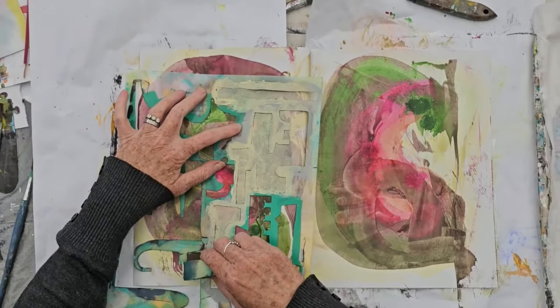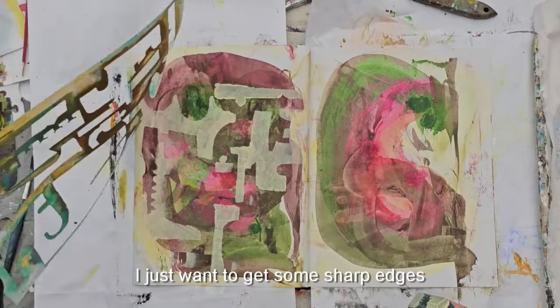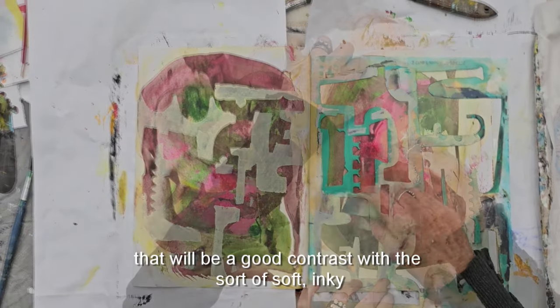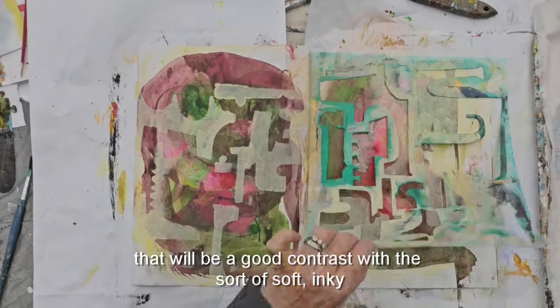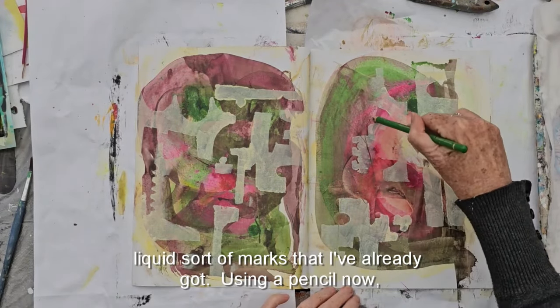Using my stencils and just a soft light color, I want to get some sharp edges that will be a good contrast with the soft inky liquid marks that I've already got.